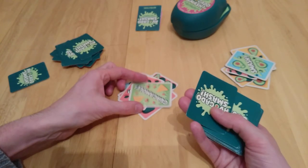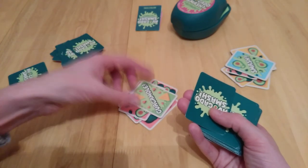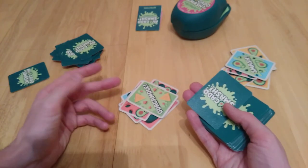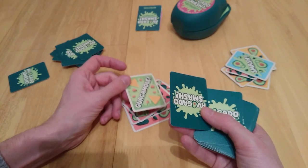Guacamole! In this case, it's the last person to say 'Guacamole' who gets the card. But if you do that, you're getting the card, so you don't want to be slamming this time — no smashing, just saying 'Guacamole.' The last person to say Guacamole gets the card. I happen to be quite bad at remembering to say it.